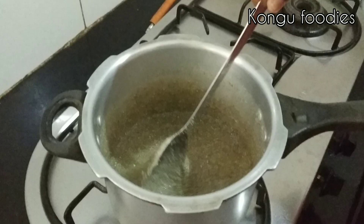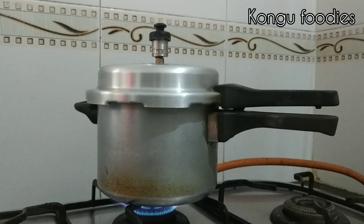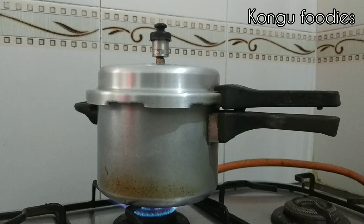We will put it in 5 minutes and we will put in 3 cups. Close and we will put the pressure whistle on top. Now we will put the flame high. The pressure whistle is now coming.